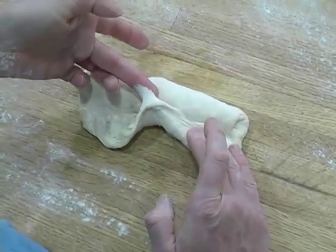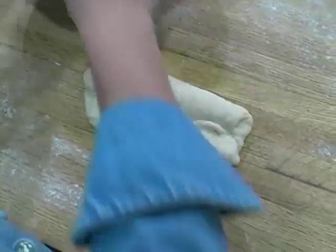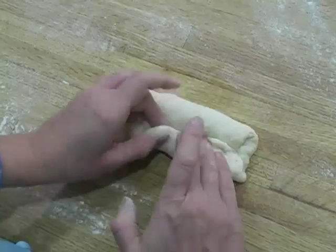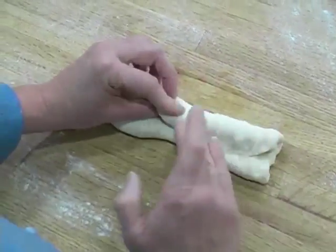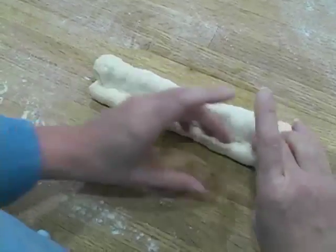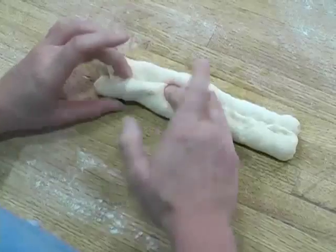Now if your fingers stick, just dip them lightly in the flour, brush it off, and continue. You don't need very much flour. Continue to fold and press until your baguette is about eleven to twelve inches long, which will take five to six folds.